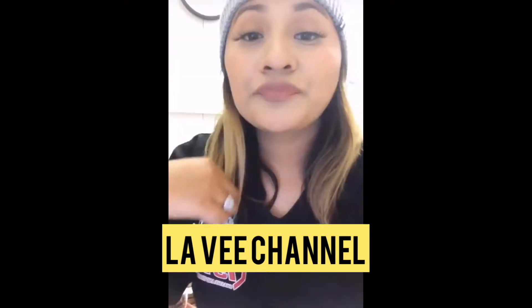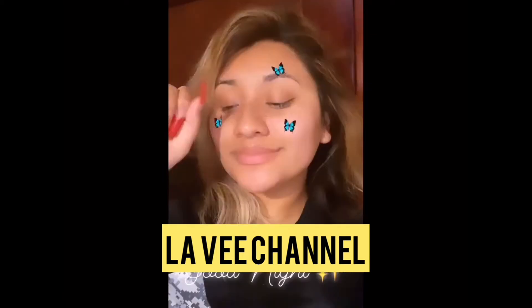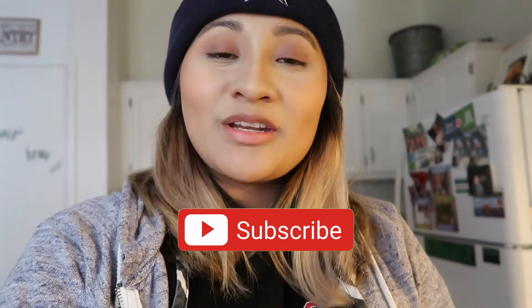Hey, what's up you guys, welcome back to my YouTube channel, welcome back to Lavi's channel. I know it's been forever since you guys have seen me. If you guys are not subscribed to my channel, what are you doing? Don't be lurking through my videos without liking or commenting. Go ahead and like and comment, hit the notification bell — you guys just need to be part of Lavi's channel.